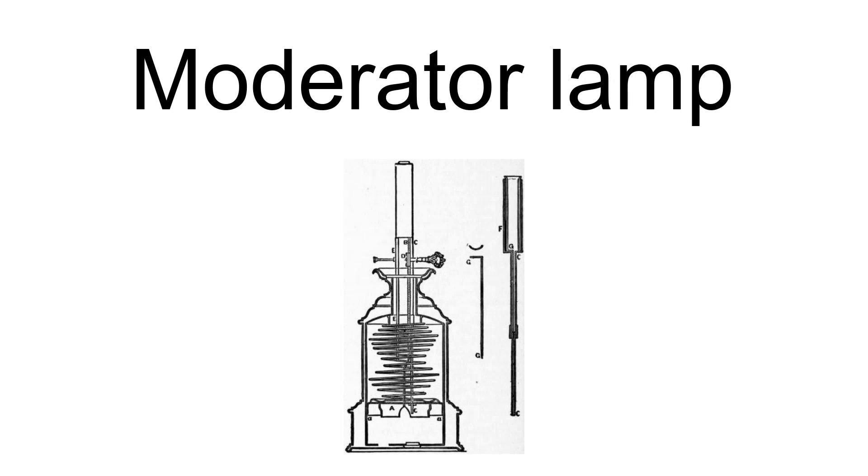The moderator lamp is a type of 19th-century oil lamp. It displaced the more complex carcel lamp, which used a clockwork pump. Its mechanism was simpler and required less maintenance or repair. The moderator lamp was invented in 1837 by Charles Louis Felix Frank (1809 to 1881).